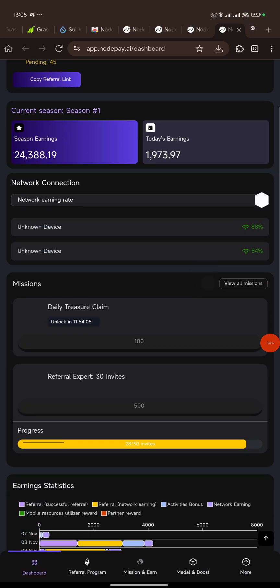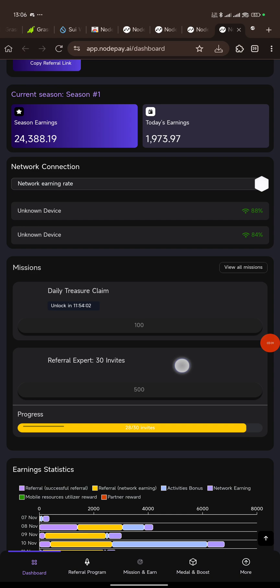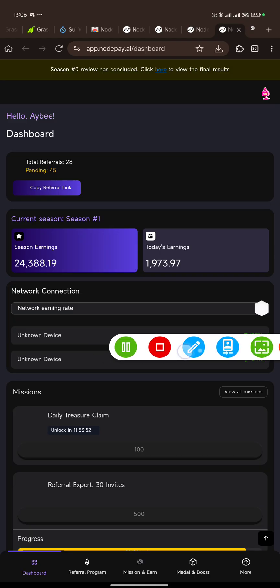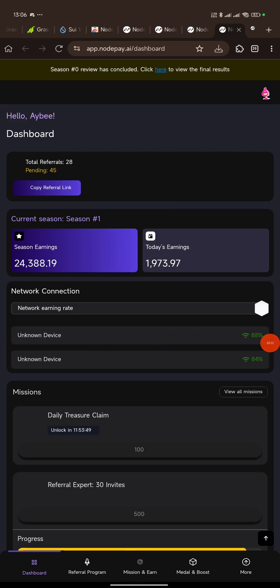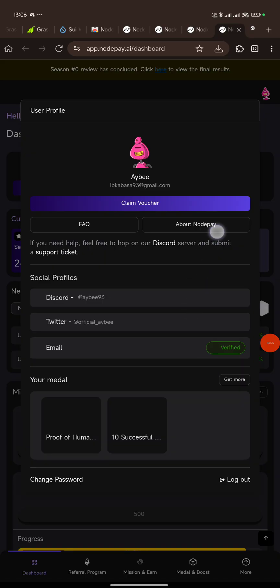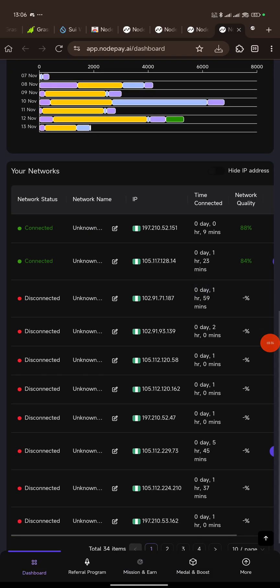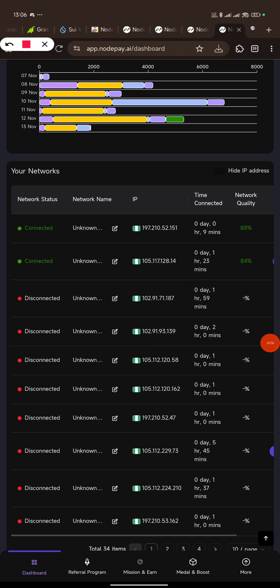As you can see, this is the dashboard. Once you come to the dashboard here, the first thing you want to do is go to the mission section. To get to the mission section, click on this logo at the top right corner of your screen. It's down here rather — this is mission and earn. You can see mission and earn. Once you click on mission and earn, it's loading while it loads, we wait.